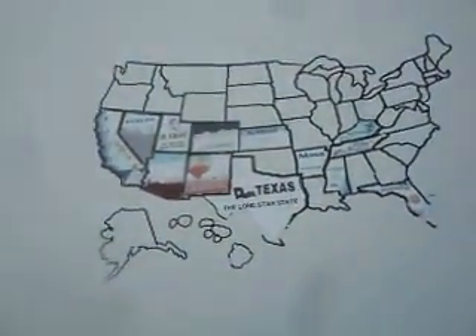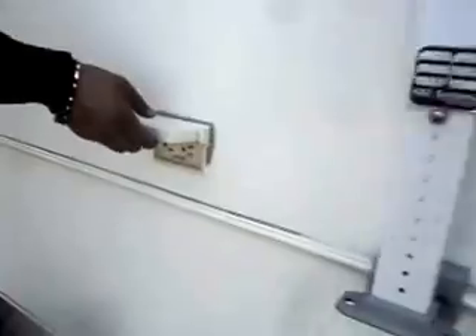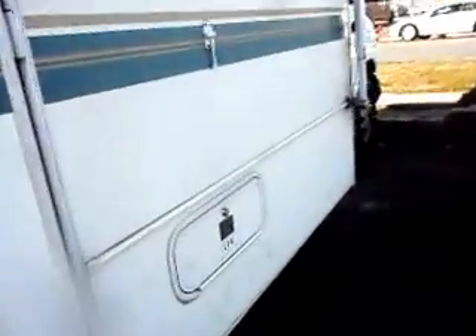Got your trailer tow package here, clearance lights on top — all the lights work. These are all the places it's been. Got the awning that's in real nice shape. Exterior has your LP fill tank over here.